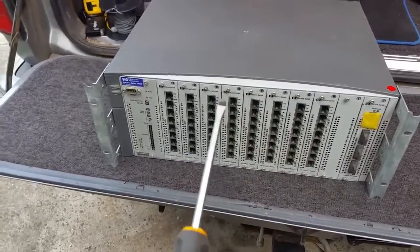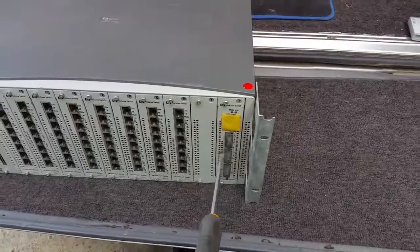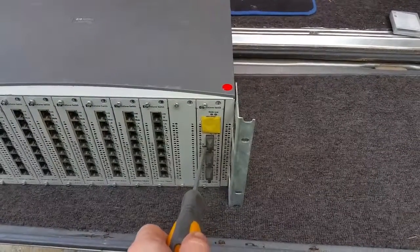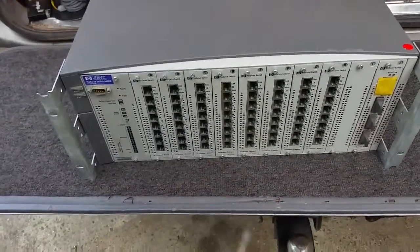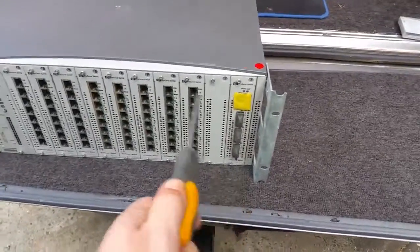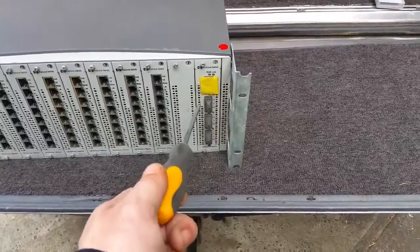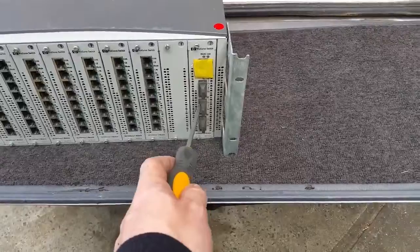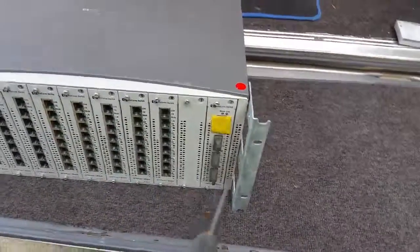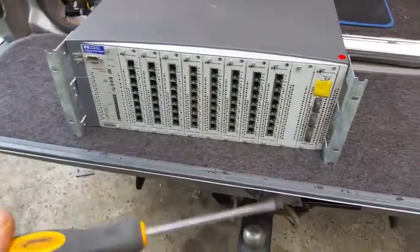Hopefully the next time I get around to working with this switch we can power it up and I'll show you how it all works. The fiber, as I said, is only 100 megabit but it's 100 TX/RX — 100 megabit transmit, 100 megabit receive — whereas the copper cards are 10/100. So technically speaking the fiber is actually quicker. That's good for file transfers between your workstations or domain controllers and your NAS or SAN.